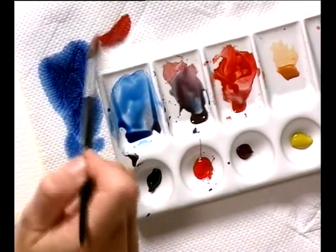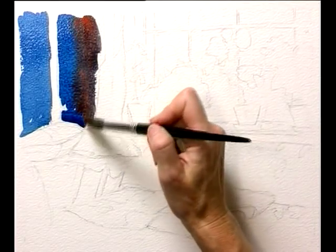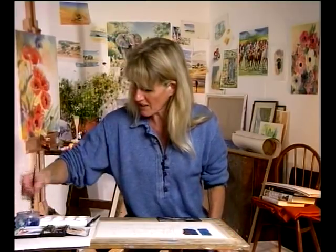Then while my washes are wet, I'm running in some of this lovely red colour of the curtain here. I might use a different brush for that — a slightly smaller brush, another size 7. I can keep the Prussian Blue on my brush for the other shadows.